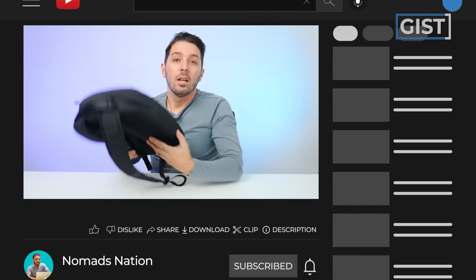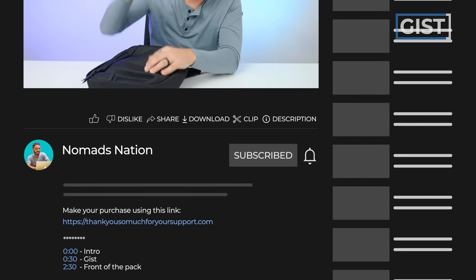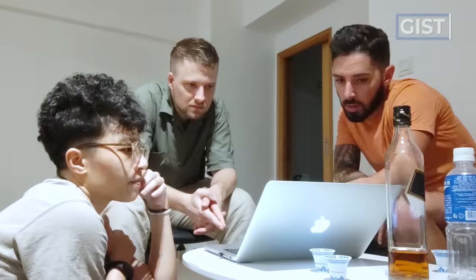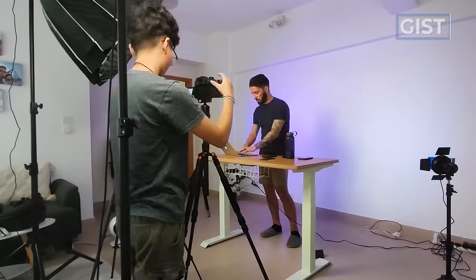If you're going to make a purchase, we do ask that you do so using the first link in the description. That link makes sure that you get the best price, and we oftentimes have discount codes, especially for Alpaca. But that link also helps to support the Nomads Nation YouTube channel, which we greatly appreciate.